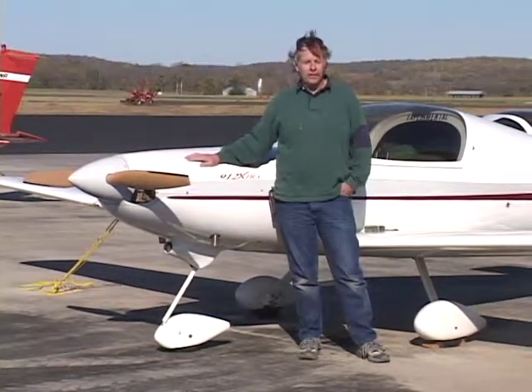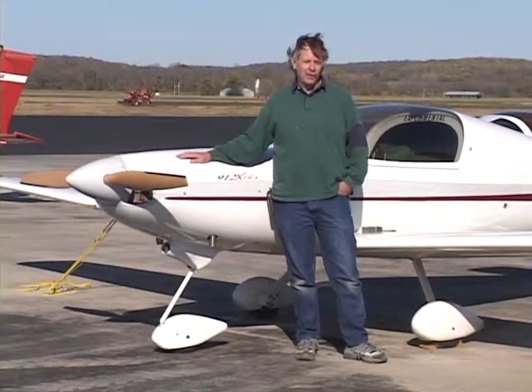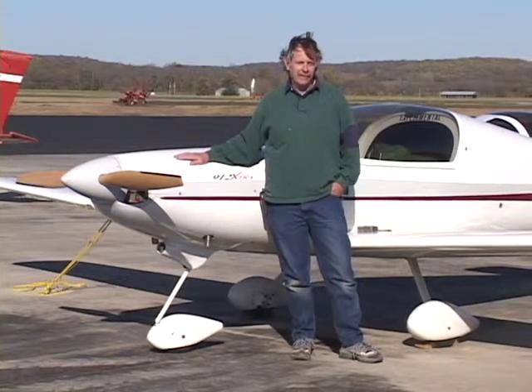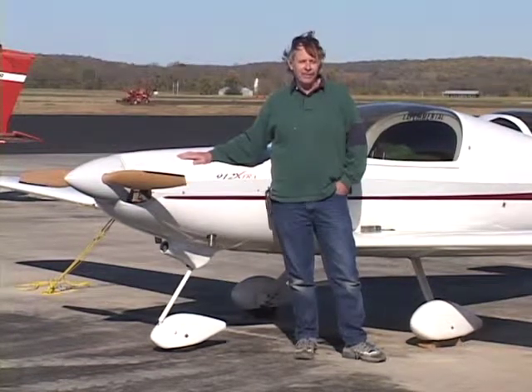It gives you about another 15 horsepower, and there's no such thing as an airplane with too much power, so we're always looking for more. I developed this kit and the guys are liking it. It saves them from having to buy the next up engine, which is about a $10,000 engine.